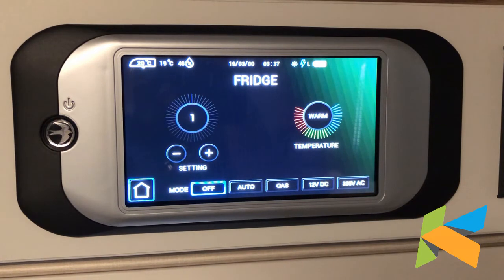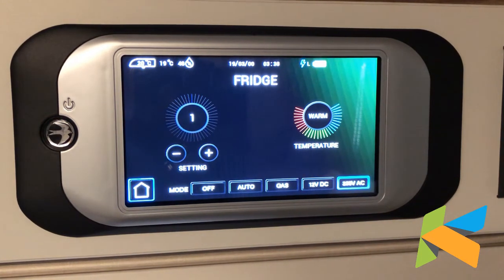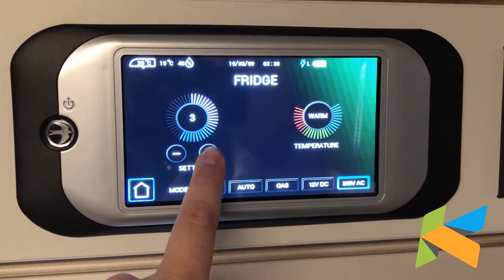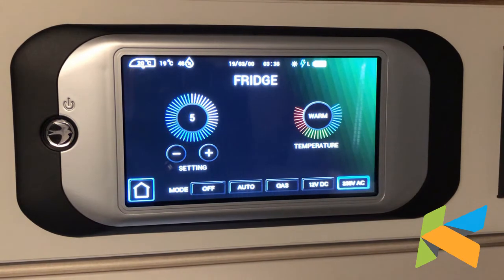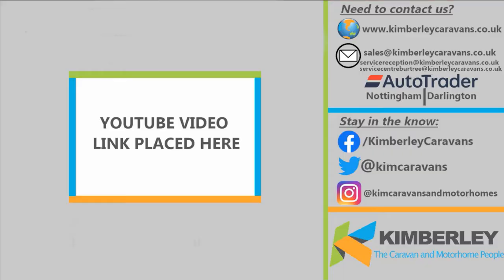Fridge — we can actually set the Dometic fridge up on this system. So we've got automatic, which is the auto mode for the fridge, then gas, vehicle battery, and mains. The setting is how high you want it — the higher it is, the colder it gets. It also tells us the status of the fridge, so we can see the temperature is warm at the moment as this fridge hasn't been on in this caravan.